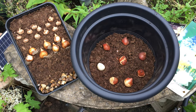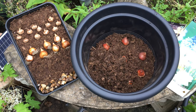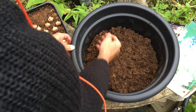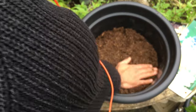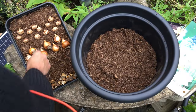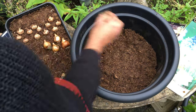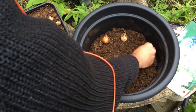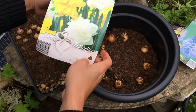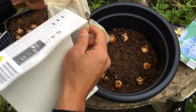Now that we've added in our tulip bulbs we will add a second layer of compost on top of them. Once you've added your second layer in, just spread the compost around to cover the tulip bulbs and press the compost in again. For my second layer I'm going to add in the daffodil bulbs. I've got a second pack of daffodils here which I'm going to add in as well on this layer.